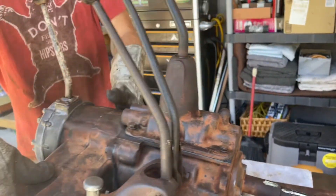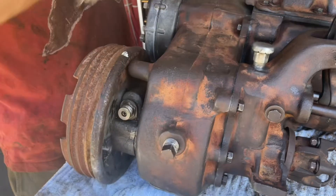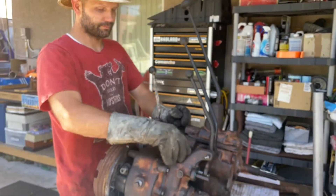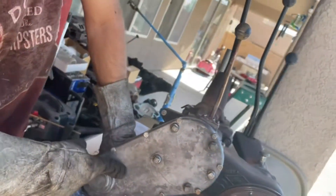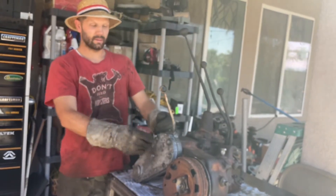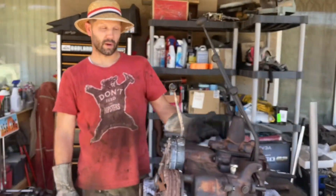As you go back, the transmission connects to this right here, which is a Spicer Dana 18 transfer case. And these are the controls for the transfer case here. Back right here is an aftermarket product of the 60s called the Koenig Ironworks Model 51. What the power takeoff does is when you engage this lever, all the power from the engine goes directly back to a chain system here and forward to a winch at the front of the vehicle. The power takeoff allows you to run a winch from your engine.